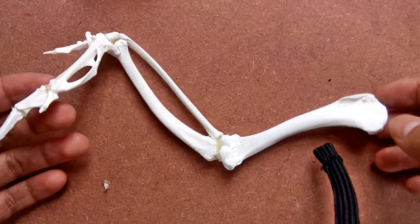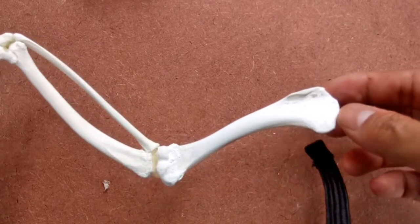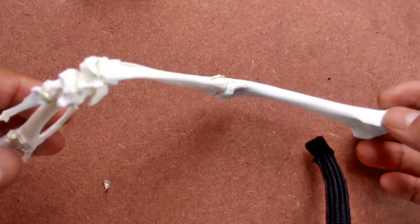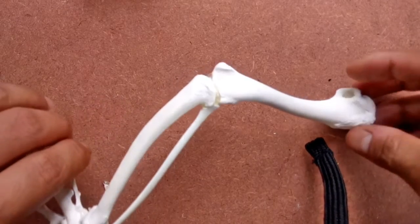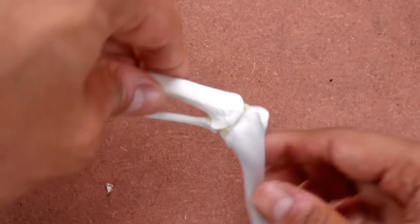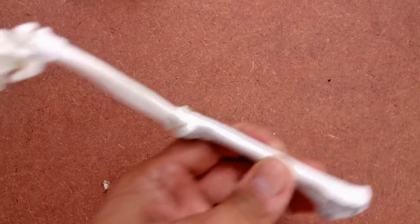This is the articulated wing. Follow the same steps with the left wing and you have got both the wing bones covered. The next video that follows will be on articulating the rib bones. You will find the link to this video in the description below. Thanks for watching.